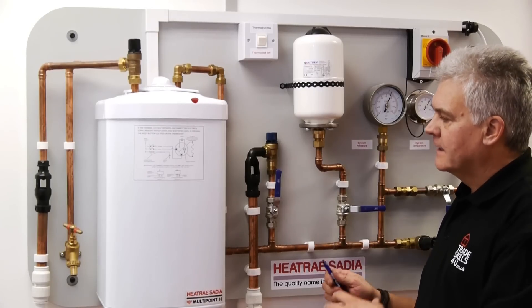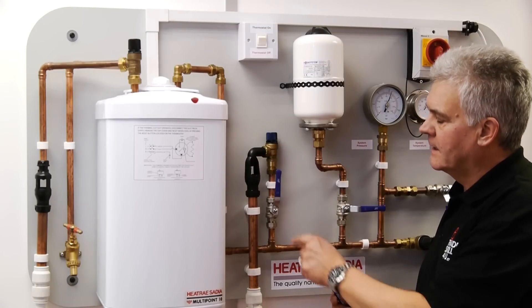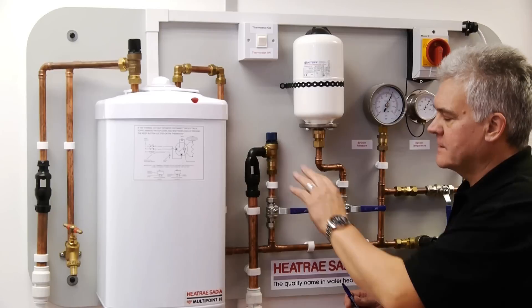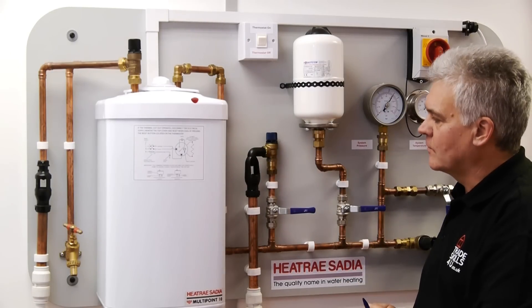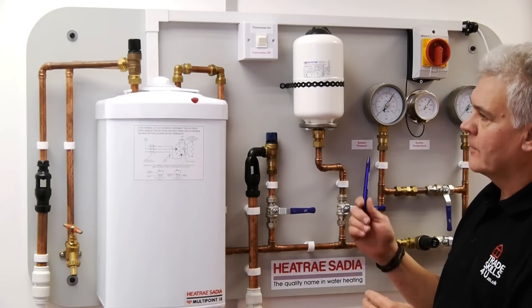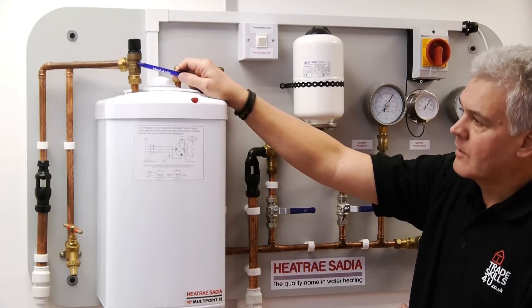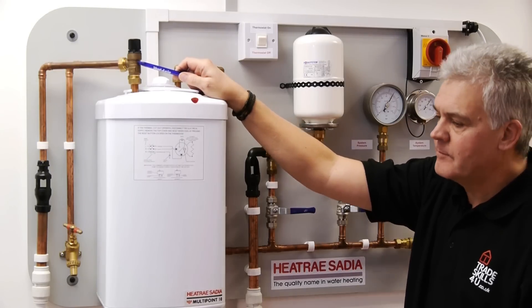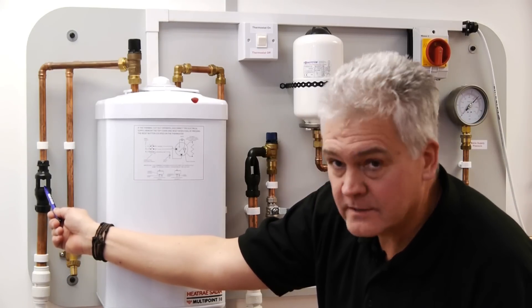This time it's failure of the actual expansion relief itself. If I shut that valve off now, we effectively have no expansion relief at all. We've already taken the expansion vessel out as well, so we will expect to see the pressure start to creep up again. When the pressure reaches 7 bar, we will see the temperature and pressure relief valve open — but this time on expansion at 7 bar — and we'll see it start to drip from the tundish here. This is still a pressure fault.